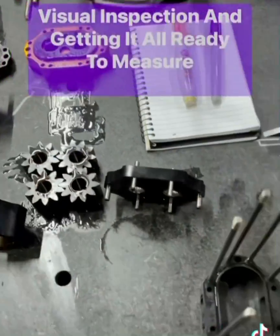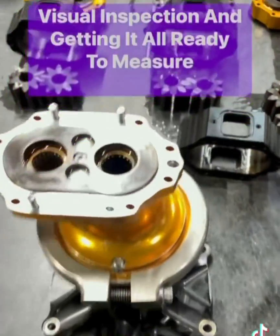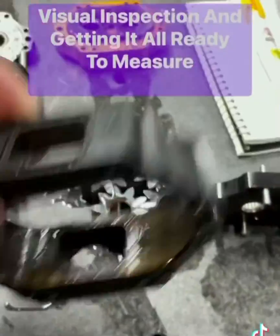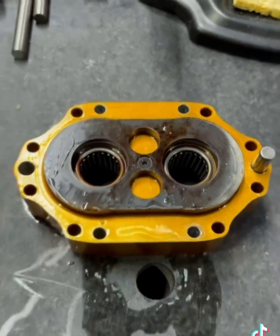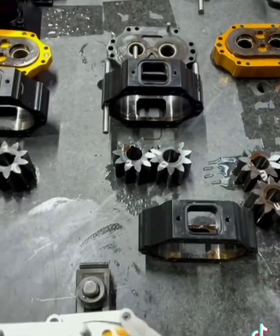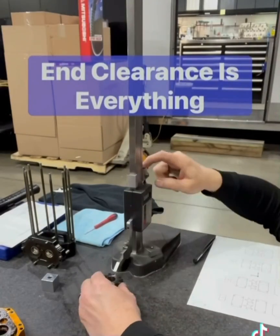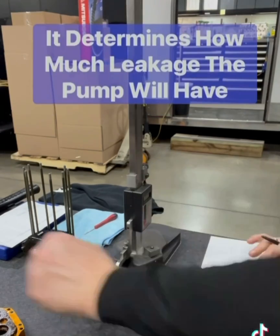Once I have the pump all taken apart, I do a real good visual inspection. Then I clean up the parts and get them all ready for measuring. You can see this one had some rust on the inside of it, and you can really see it here on these end frames. Then I'll measure the components for each section — gears, housing, and end frame. I'll do this with the hype mic, and then I'll also do it with a micrometer.